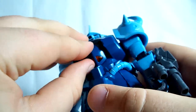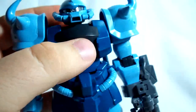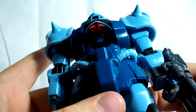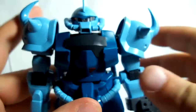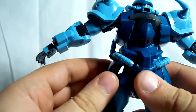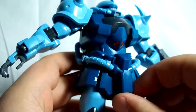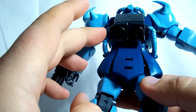The cockpit opens — it's kind of difficult to do so, but it does open, and you can see that nice clear orange piece, which I think was a nice touch. The skirt armor: side skirts go out a little bit and rotate just a little bit. The front piece is on a ball joint so it can go up and down and wiggle around a bit. The back skirt does not move at all.